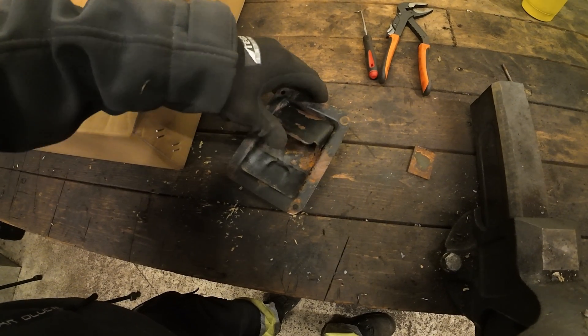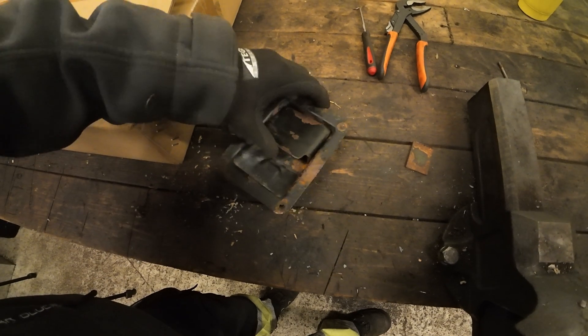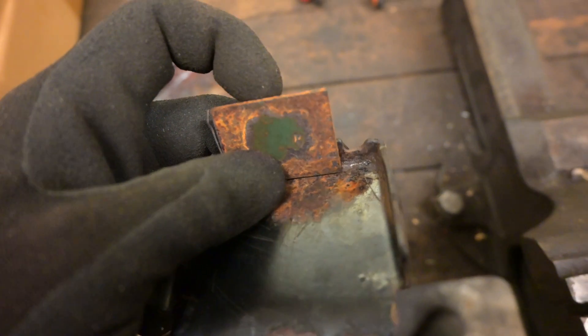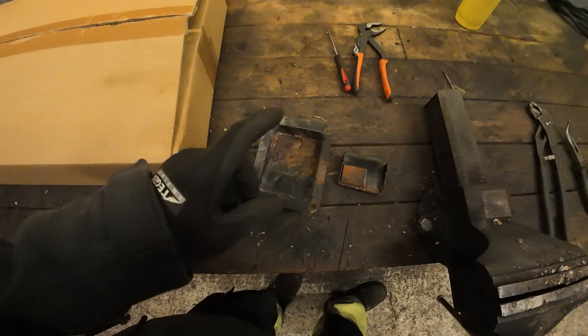So all of this is just play in the handle mechanism. Nothing happens for this entire travel here. We'll make up for it, hopefully, by just welding another piece of metal onto this handle here. So I'll show you that in a second, but that's the plan.